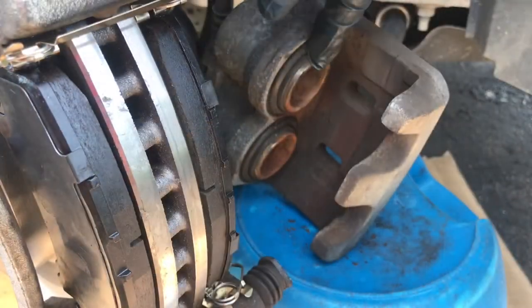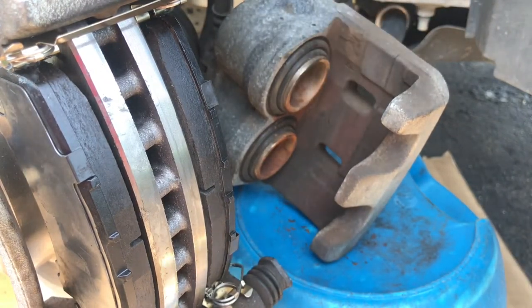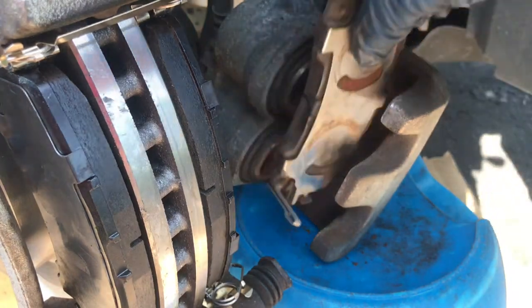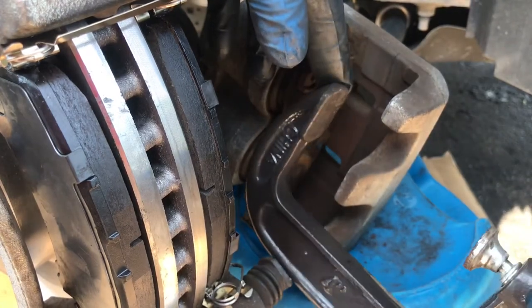Before you put the caliper back on, you've got to compress the pistons. Take an old brake pad, put it over here like this, and then use a C-clamp to clamp it all together.